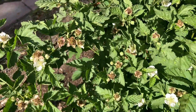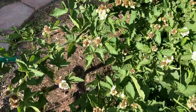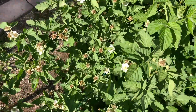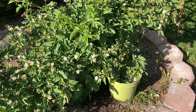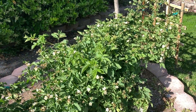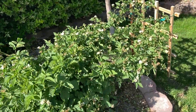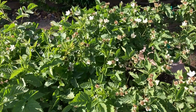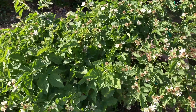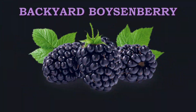There are a few others — here's one that's growing, can't really see it too well. Anyways, thanks for watching Backyard Boysenberry and we'll see you next time. Don't forget to like and subscribe, and if you'd like to comment on some of the berries or have any questions about boysenberries, I'll do some research and see if I can find the answer for you. Thanks again for watching!